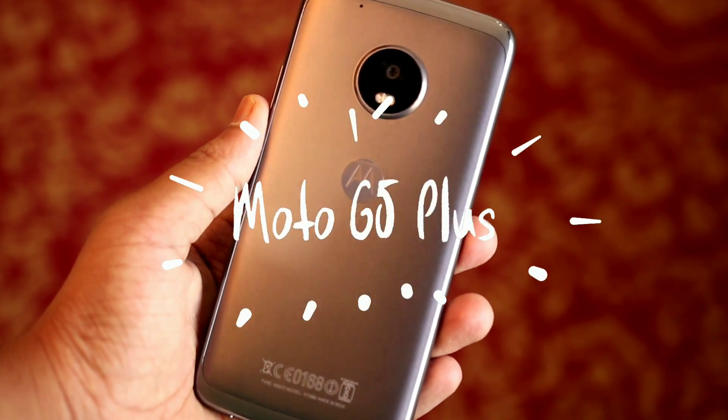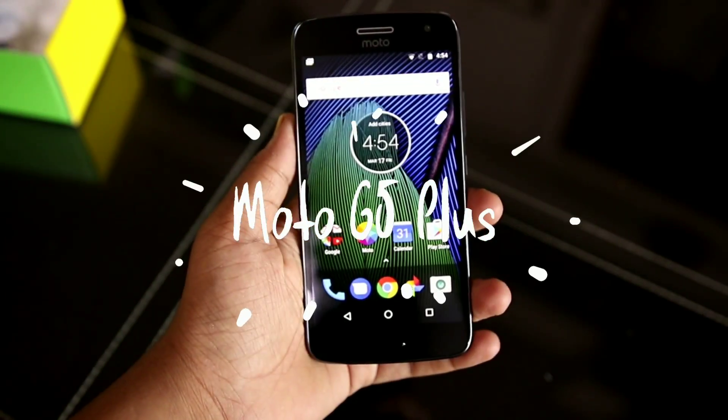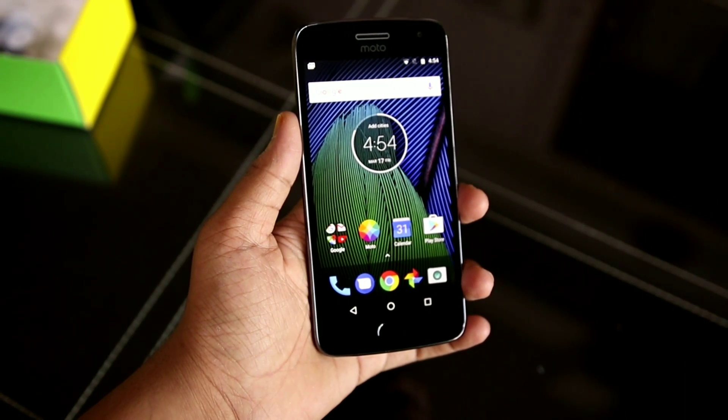Hey, what's up guys, Shobhan here from Austin Technology and let's take a look at the software features of the Moto G5 Plus.